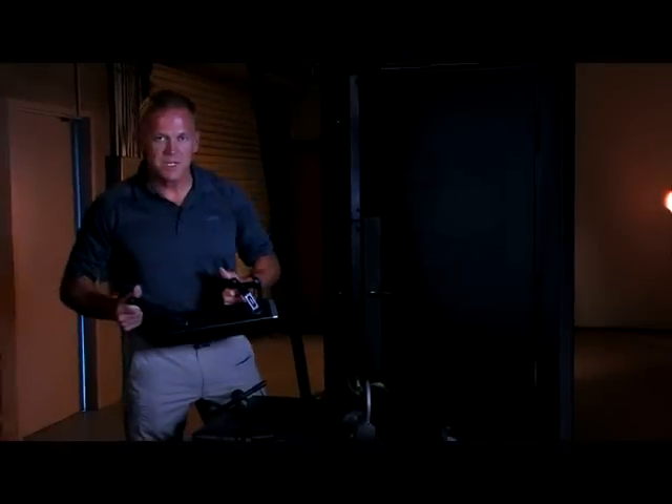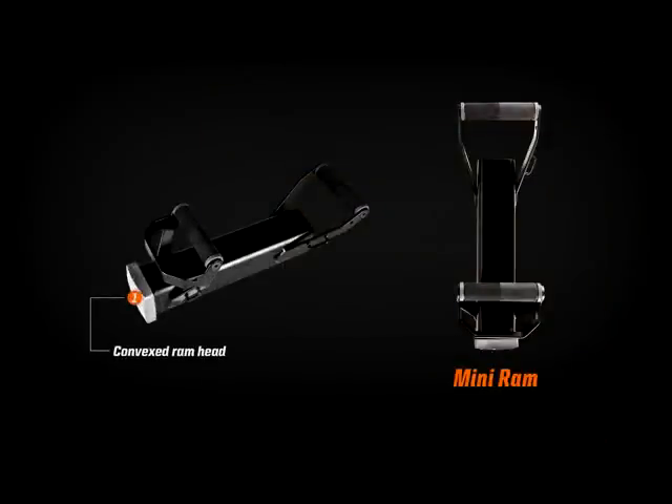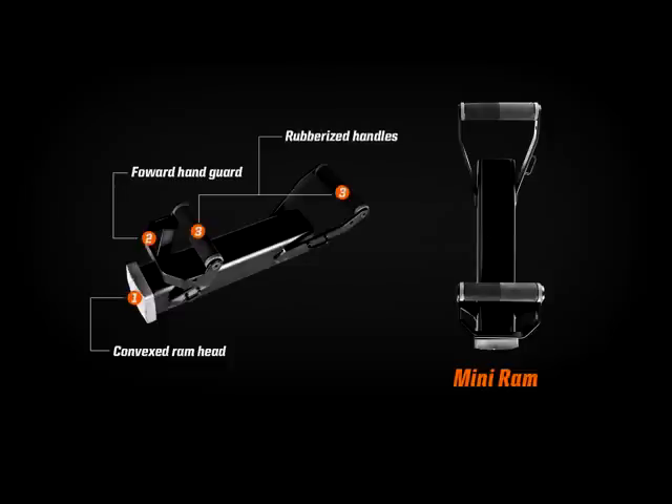Our next tool is the mini-ram — it's a 23.2-pound weighted ram. Some of the features: our striking surface, the head, is convex, so any angle strike transfers energy effectively. We have a forward hand guard for protection. We use rubberized handles for shock absorption, and sling mounts so we can keep the tool secured to our body.